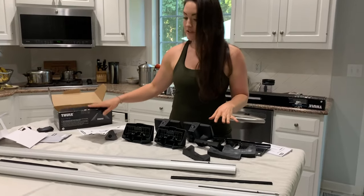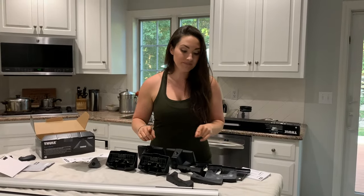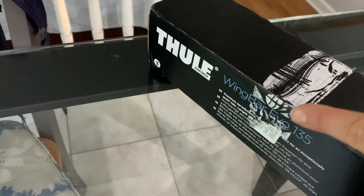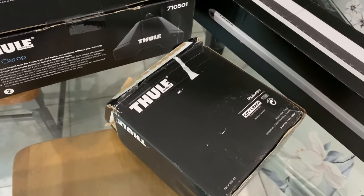This is a three-part roof system: we have the clamps, the fit kit, and the bars. I'm going to show you how to assemble all of them. This is for my 2006 Prius. The three parts we're using are the Thule Wing Bar Evo 135, the Thule Evo Clamp, and the fit kit for a 2006 Prius.